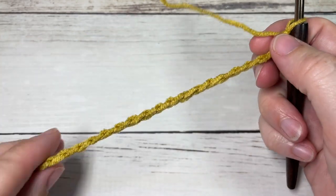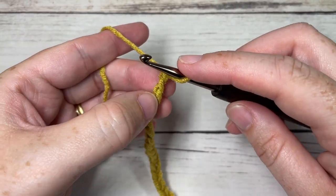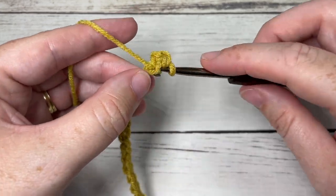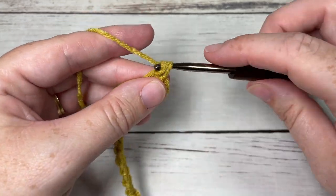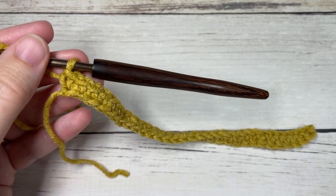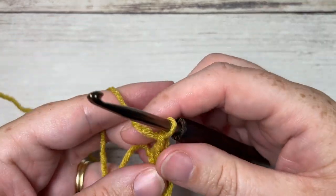Once you have your foundation chain worked, begin row one by working a single crochet into the second chain from your hook and then a single crochet into each stitch all the way across. At the end of row one, chain one and turn your work.